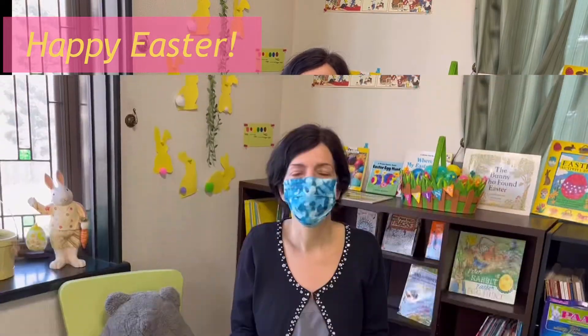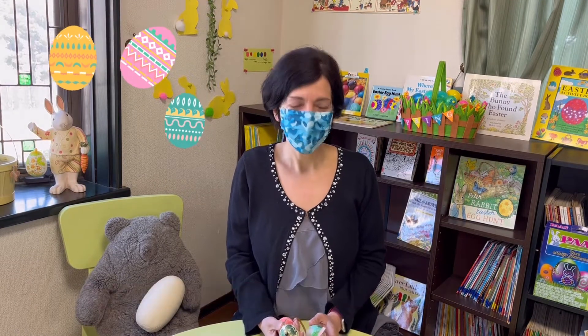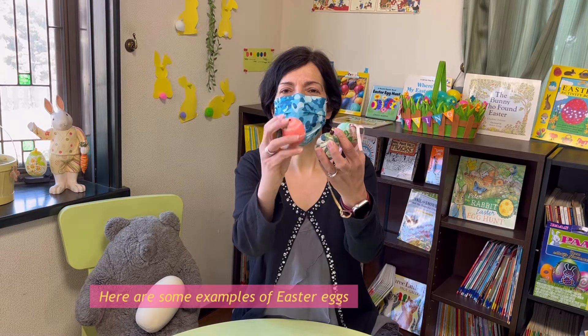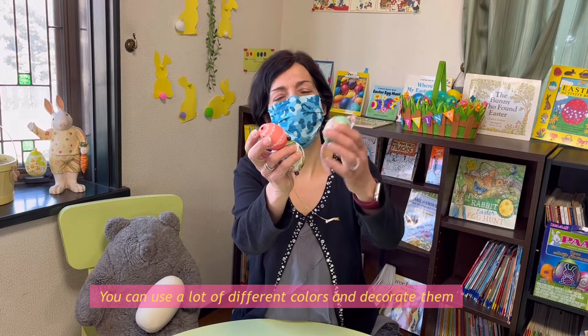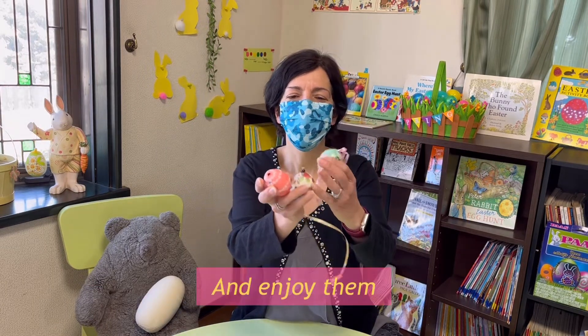Happy Easter! Today we're going to make Easter eggs. Here are some examples of Easter eggs — they're so pretty! You can use a lot of different colors and decorate them and enjoy them.